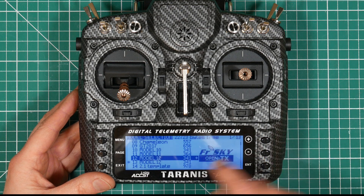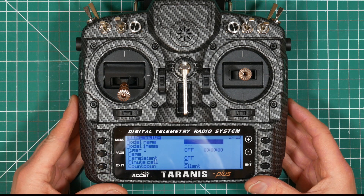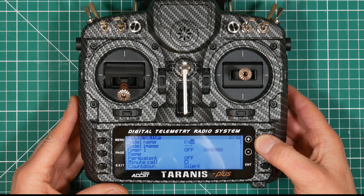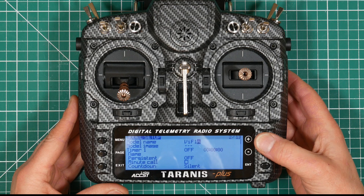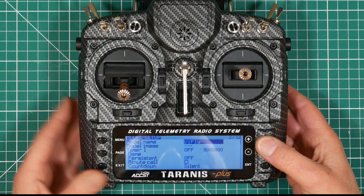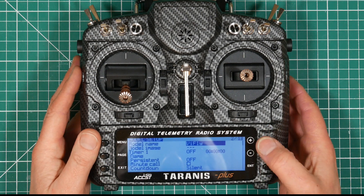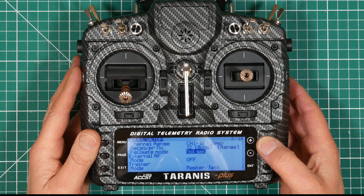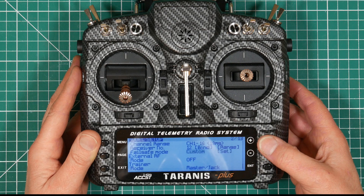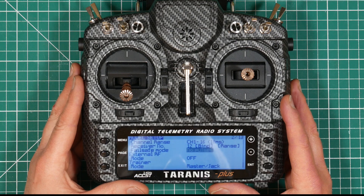Now what we need to do is change this to something a little bit more sensible. So just press page to go to page two of the model setup and we'll call this ViFly. One other thing we need to do is to set up the failsafe for this particular model. So scroll up on page two to failsafe mode — currently not set — press enter and we'll set that to no pulses. We'll complete the rest of that failsafe setup in Betaflight in a minute.